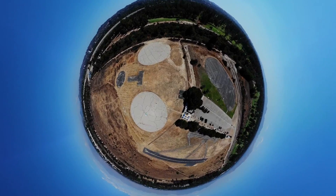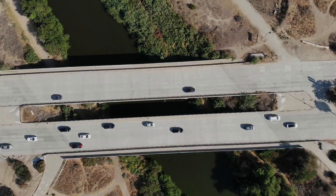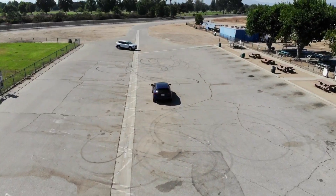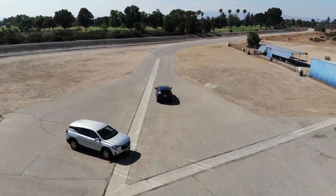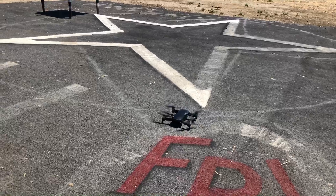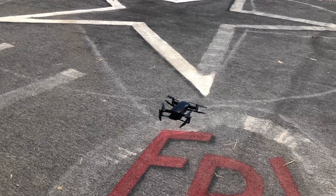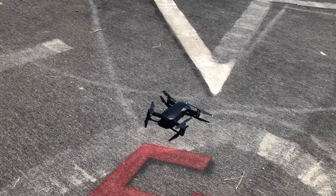As you guys can see, I'm getting the low battery warning right now. It's at a minute and 30 seconds remaining, so let's see what happens to the drone when it completely runs out.